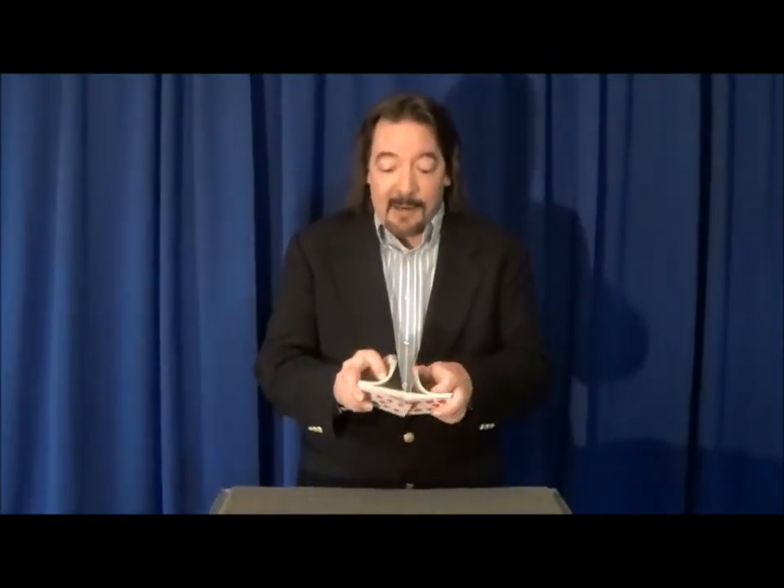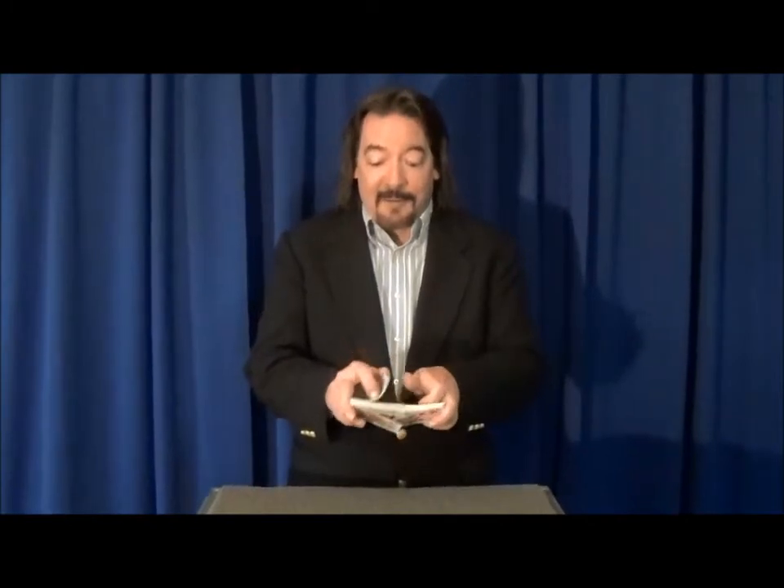Hi! I'm Paul Weatherby. A man walked into a psychiatrist's office and said, Doctor, I'm a deck of cards. The psychiatrist said, well, just have a seat and I'll deal with you later.